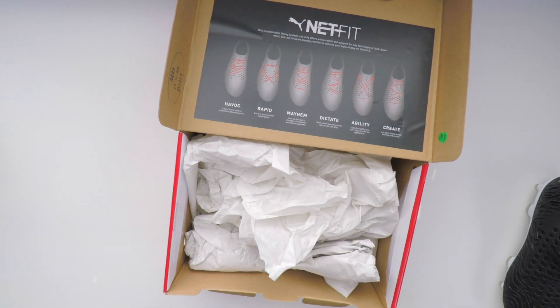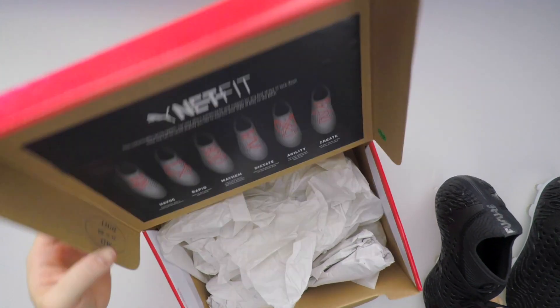Now these are pretty stealthy. I like these actually — they look really good right out of the box.